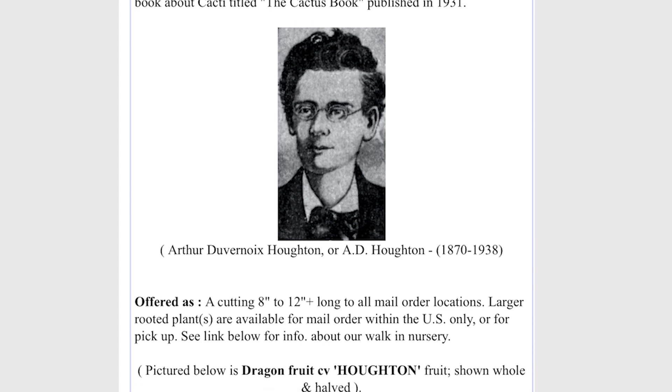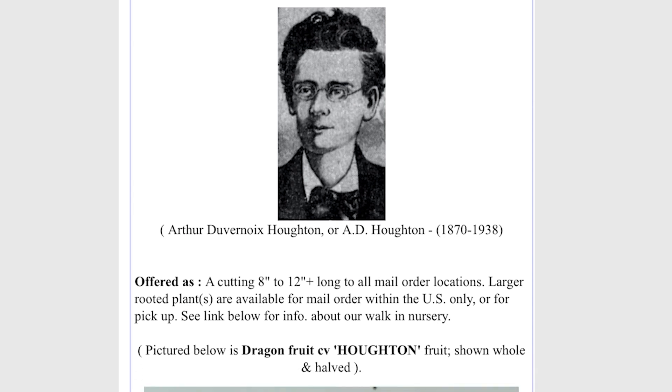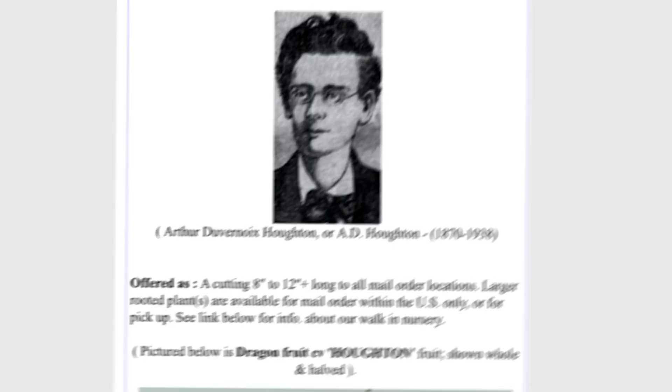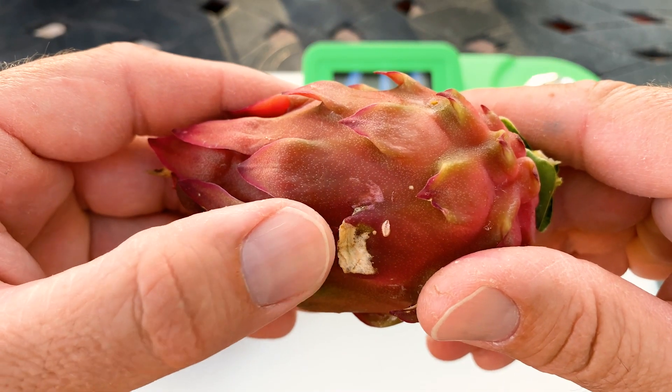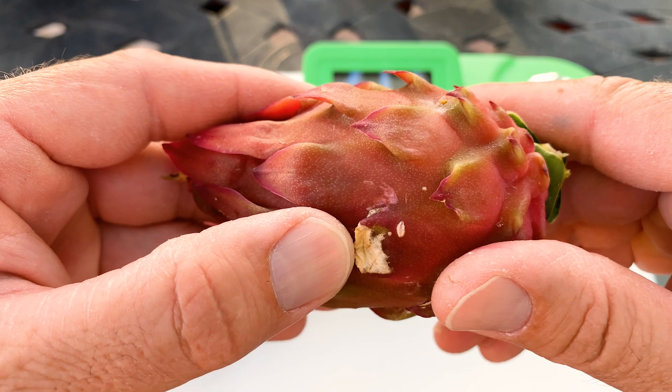He wrote the Cactus Book, published in 1931, and I actually just ordered it today, so I'm excited to read it. Here are some photos of the fruit — the oldest photos I could find from Matt's Landscape — and it is similar looking to Sugar Dragon and Voodoo Child, which makes sense because it is the parent of those varieties. Houghton is one of the parent plants of some of our favorite hybrids, like Sugar Dragon.